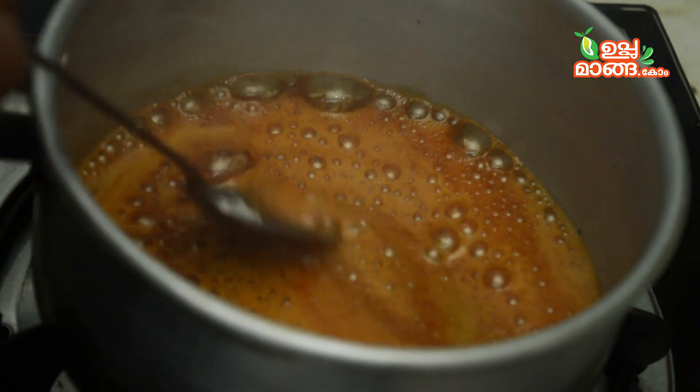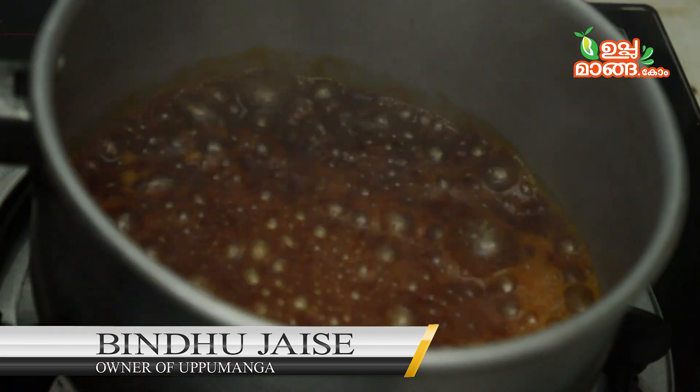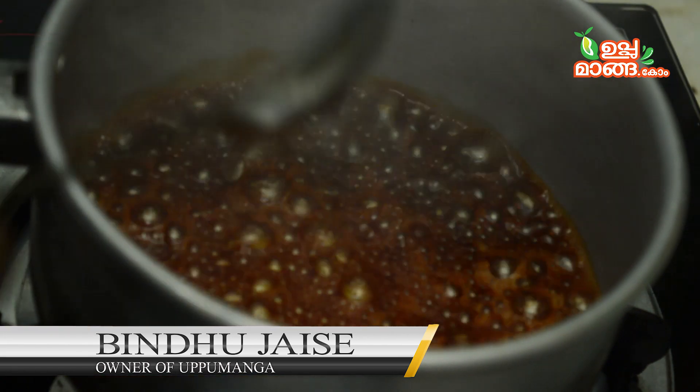I'm going to make it a golden brown. I'm going to make it a little dark. I'm going to make that chocolate color.